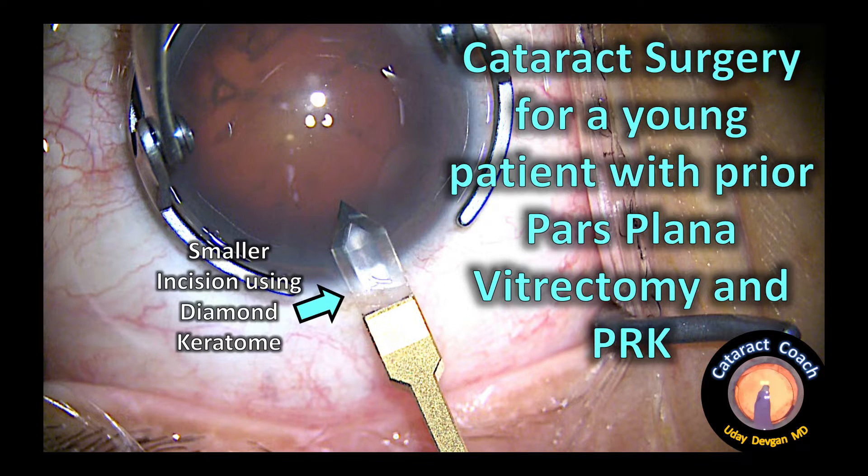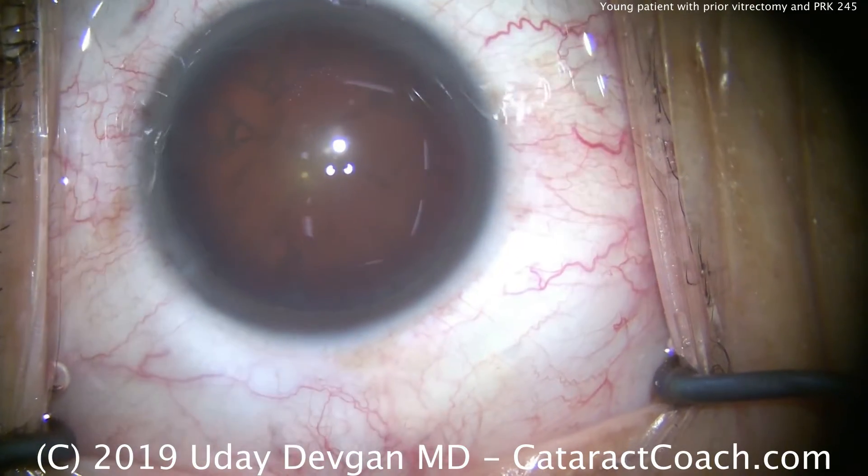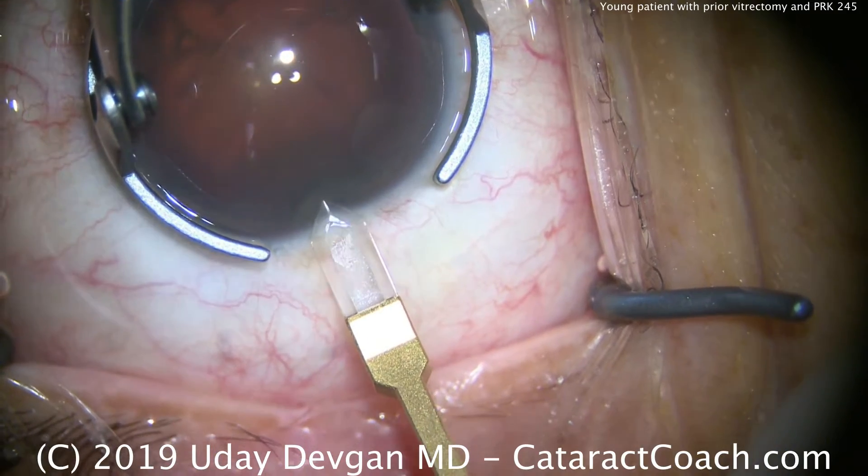Cataractcoach.com. In a patient with a prior pars plana vitrectomy as well as PRK, let's see how we do things differently. This is a young patient, under age 50, and he's had two prior vitrectomies.